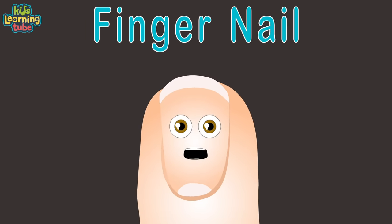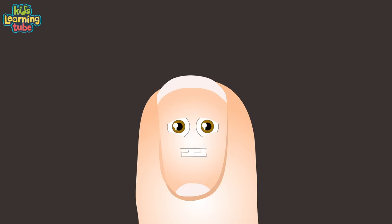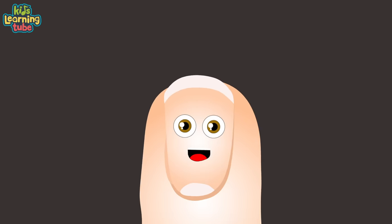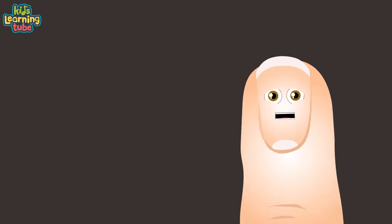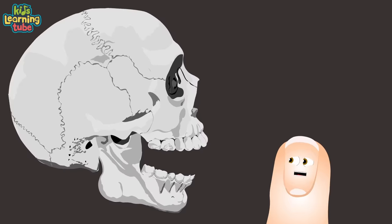I'm called the fingernail, here to hammer away all the facts and knowledge of my anatomy. Find me on your fingernails — I'm like a flattened form of claw, made up of keratin. Please don't bite me with your jaw.